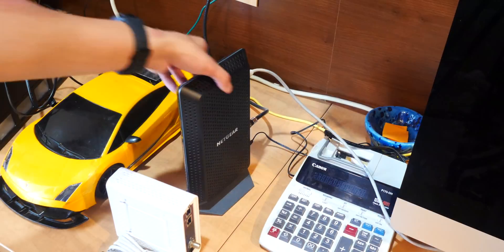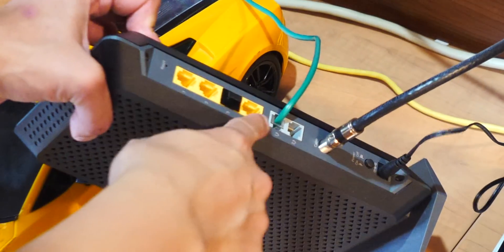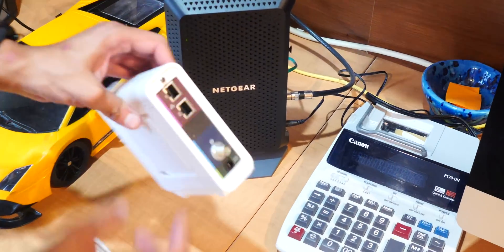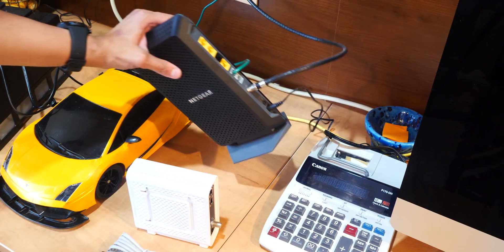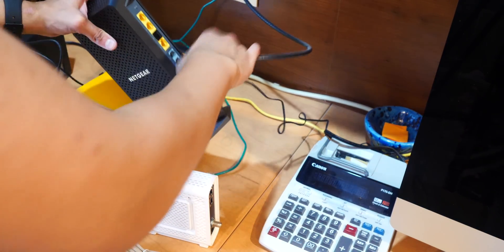So I'm going to plug this in. I'm disconnecting the old one. One thing I realized is that the old one has ethernet ports but also landline ports, whereas this new one doesn't seem to have a landline port — it only has ethernet. So I'm not sure if the landline is still going to work, but we'll see. Going to unplug everything.